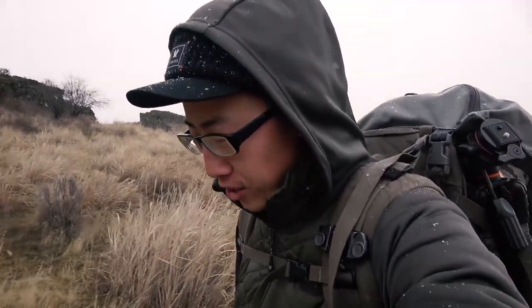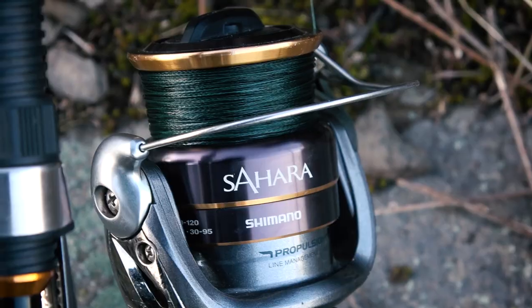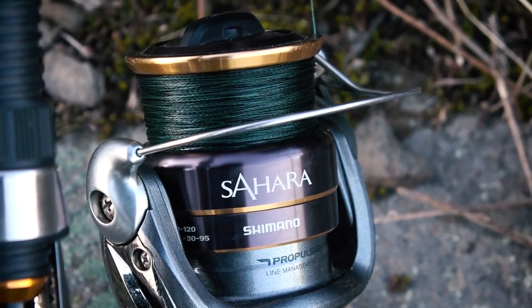Just makes for a much more exciting adventure. I spooled 10-pound Power Pro braid on both of these reels yesterday night when I was prepping for this trip, so they both are decently full — not super full, but more than enough to do what we're doing today, which is just doing some lure fishing for trout.